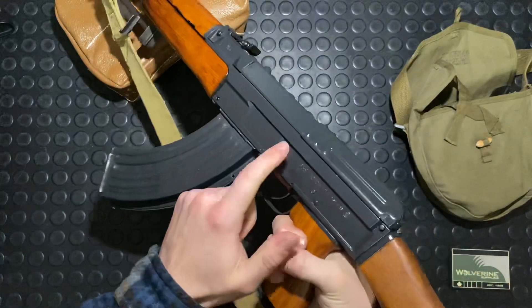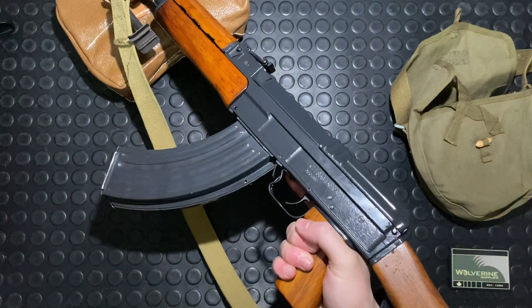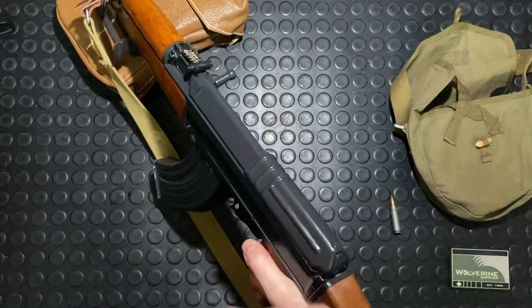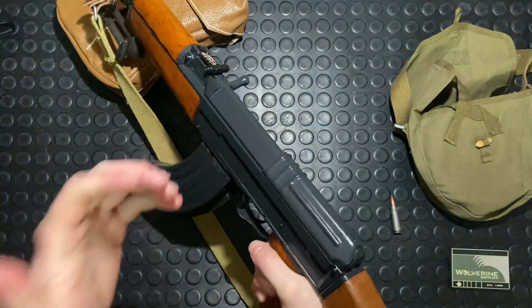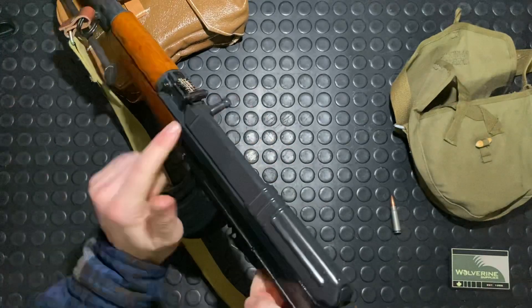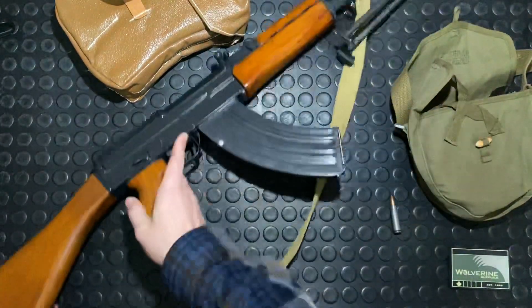A lot of the modern guns allow you to drill and tap the receiver. New CSA guns — which is what Brownells and other companies in the States will have — come pre-drilled from the factory. You can put a side mount on there and get a QD scope rail. You can also get 90-degree charging handles on both the right and left side. I have one for the left side made by NEA, a Canadian manufacturer, and I really like it.